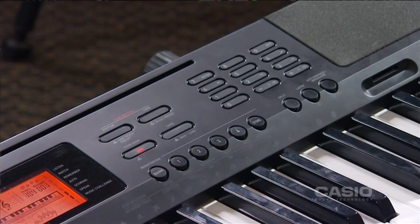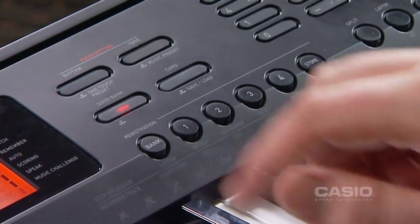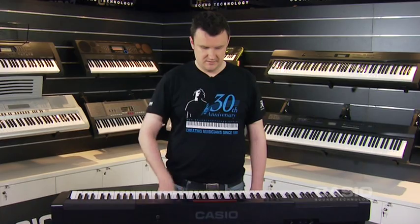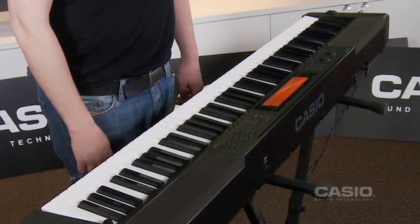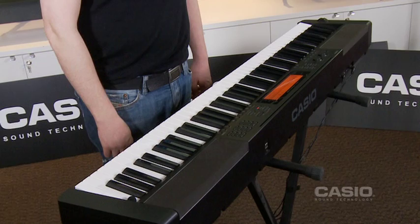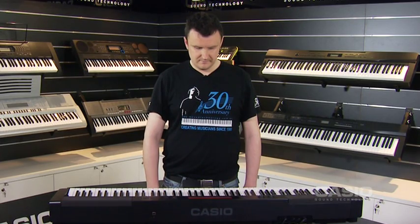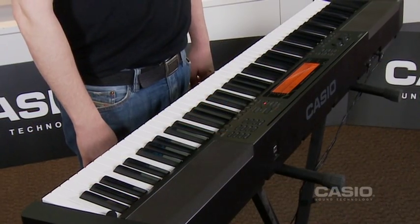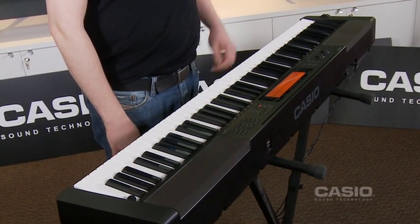Press song bank, choose the song you want to learn, and then press listen to listen to the song. Now we've listened to it.